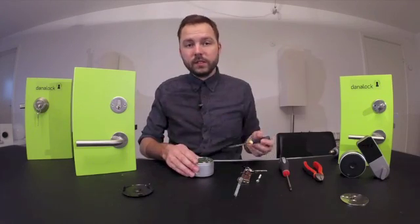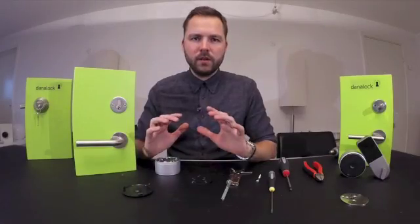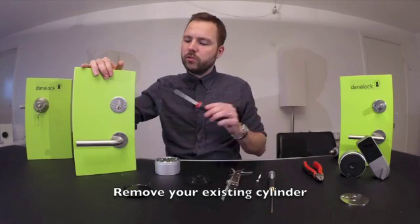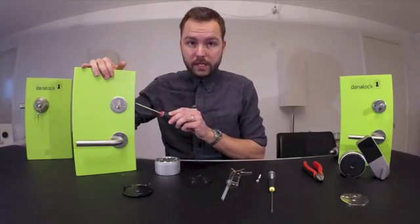When you have released the three screws, you are able to take off the base plate. First, you remove your existing Euro profile cylinder by releasing the screw in the side of your door to be able to remove the cylinder.